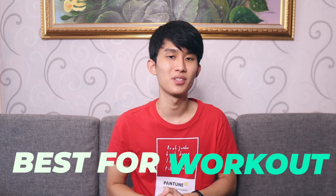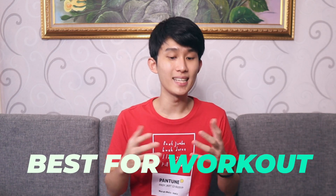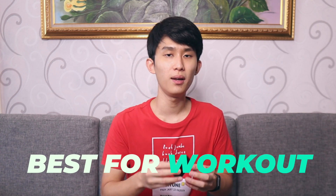The best for workouts category. The thing you have to know here is every earbud — even the tiny Halo earbuds — can be used for a simple run. But if you want to be extra sure that the earbuds will stay in your ear no matter what, here's my recommendation.